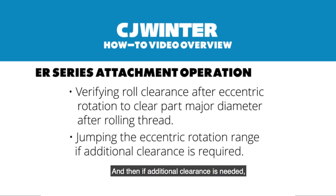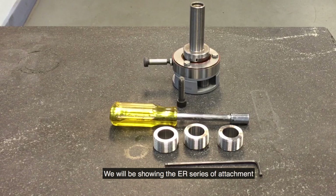If additional clearance is needed, there is a way to jump the eccentric rotation range to provide that additional clearance. We will be showing the ER series of attachment operation: loading the thread rolls, setting the initial pitch diameter, and verifying the roll clearance and eccentric rotation is adequate to clear the part major diameter after rolling. If needed, we will jump the eccentric rotation range if additional clearance is required.